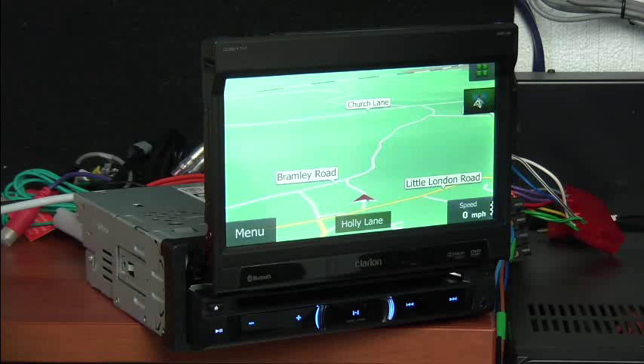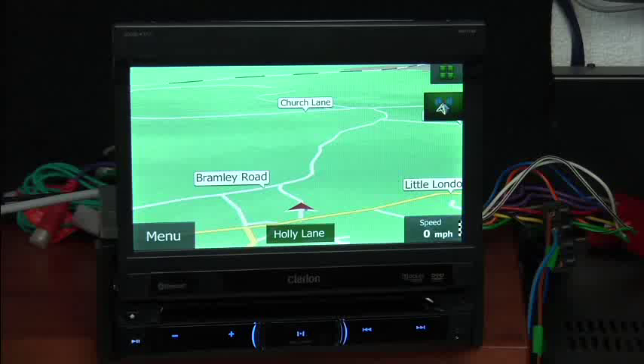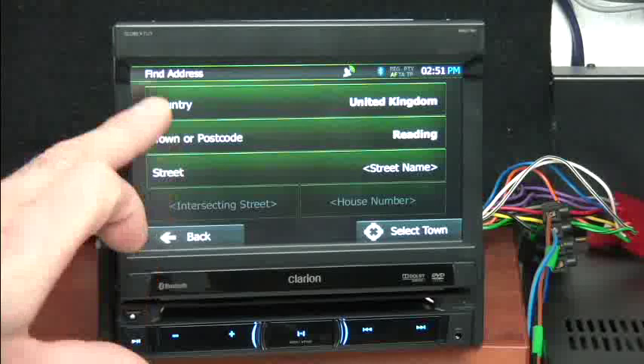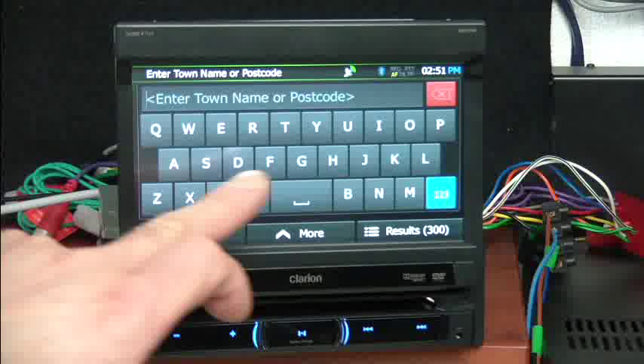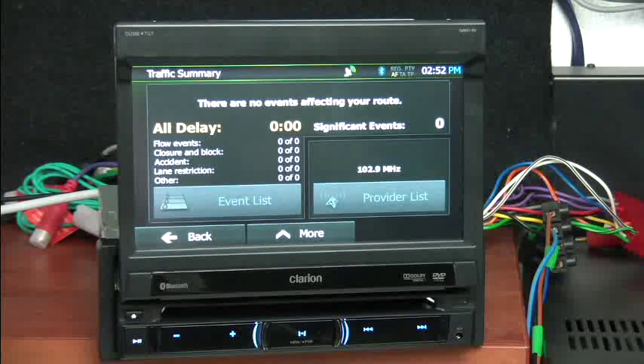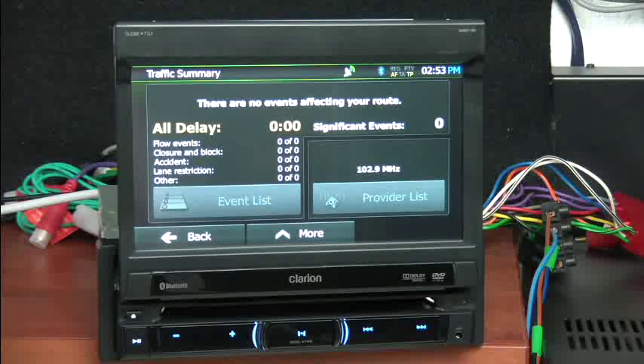The NZ501 comes with an excellent 7-inch touchscreen, very easy to use. Press menu on the navigation side and find. Find an address and put in where you want to go. You can see it's quite a big keyboard — and believe me, my fingers are not particularly thin — this is very easy to use. One of the other nice features is built-in traffic messaging. It will scan FM tuner stations to see if there is a traffic message channel and will update the mapping in real time to show any delays on the route. Within the navigation section are a lot of extra features — trip monitor, fuel consumption, points of interest, and so on. Very extensive.